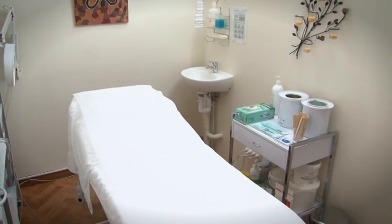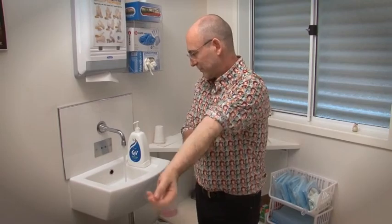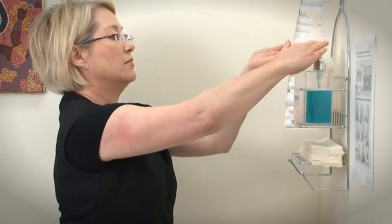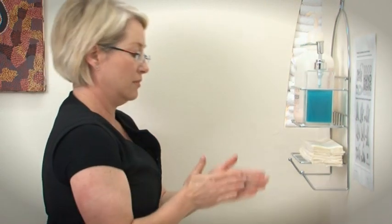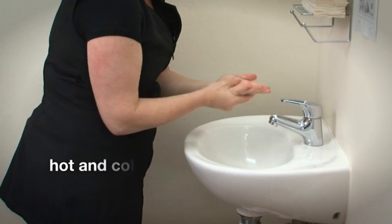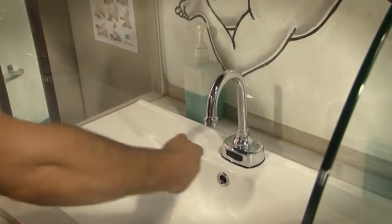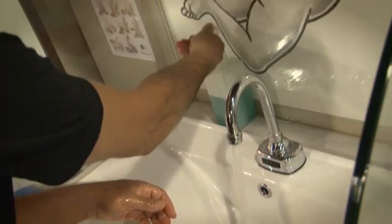Your hand wash area should be separate from your equipment washing area. You must have a basin that is used only for hand washing. There must be a supply of liquid soap and disposable towels. The basin must have both hot and cold water from a single spout or mixing device — meaning the water, whether it's hot, cold, or warm, all comes out of one spout.